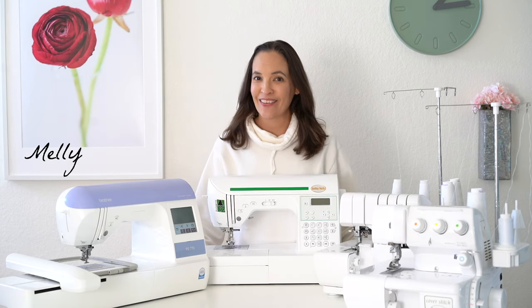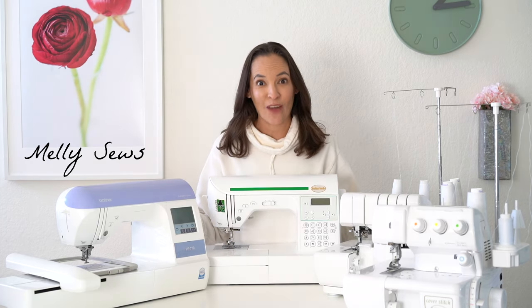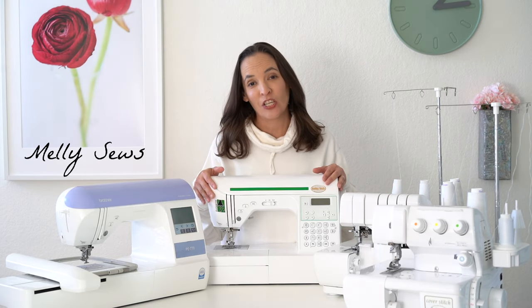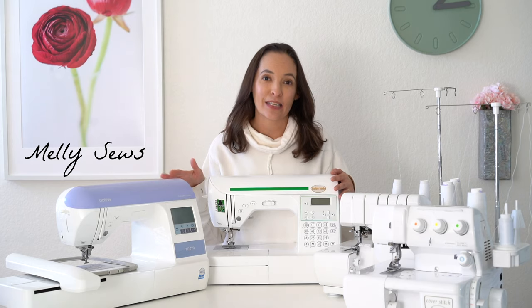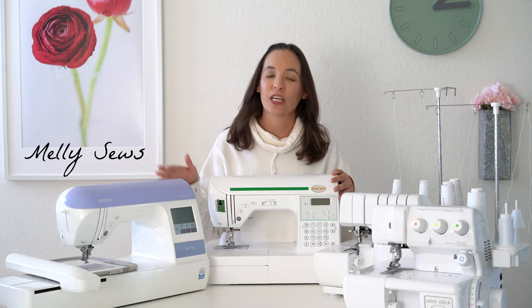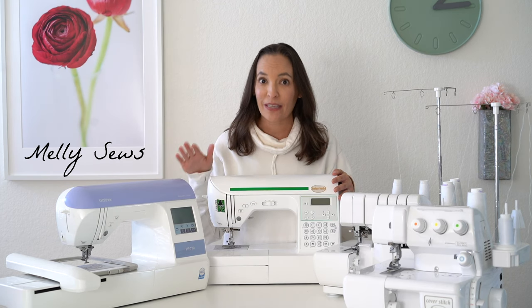Hey y'all, Melissa here with you today. As you can see I am surrounded by sewing machines. I have four different machines here and each of these machines does something different. Today I'm going to be showing you why I have four different machines and what each of them does.